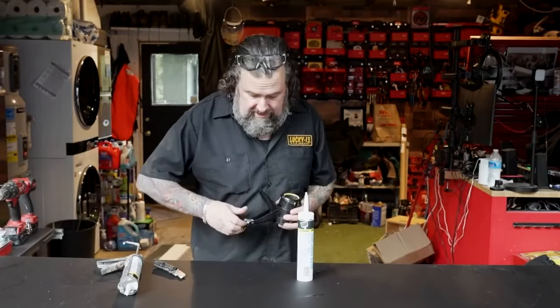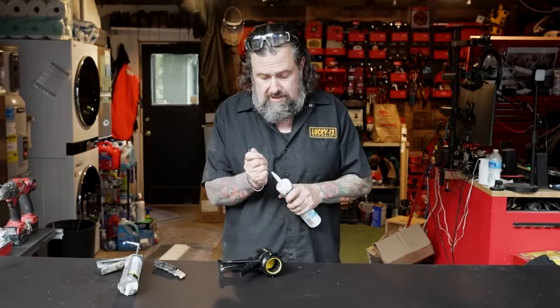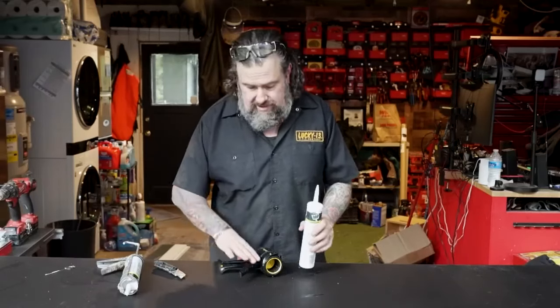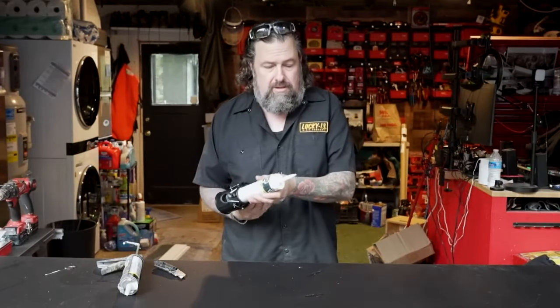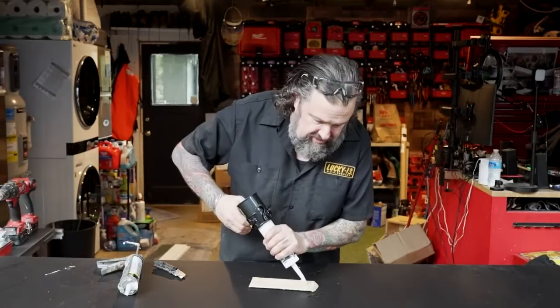They put a little thing in the handle here to poke it with, so that's good — they've included that. Set that over there so I can clean it up later. And then I can come in here and get that going. Let's do some caulking on something here and see how this goes.